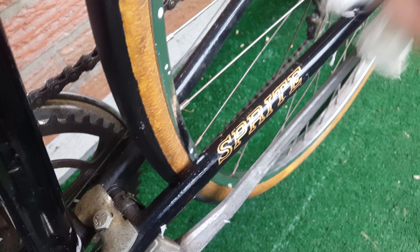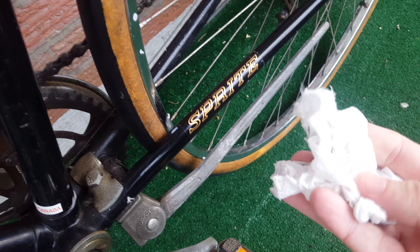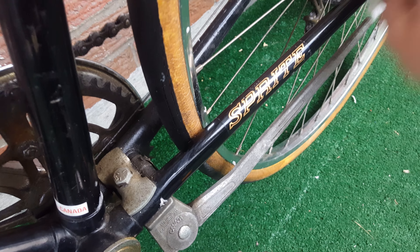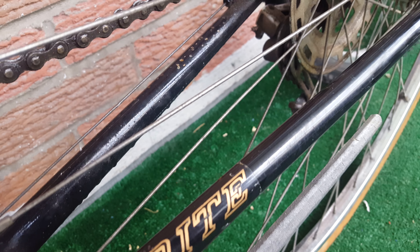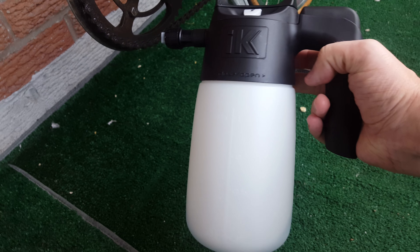These are the results — now dead dry — and the results are remarkable. Keep in mind I would suggest that you use a better microfiber towel; I'm just using this one so you can see the results. If you look over here closely — I'll do a close-up — pretty decent results for just half a minute of spraying with the IK sprayer.